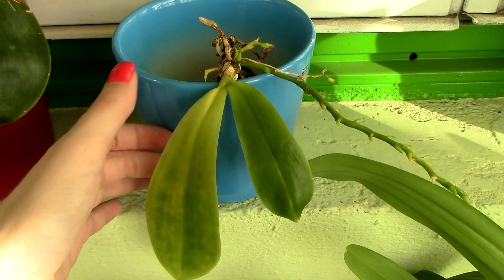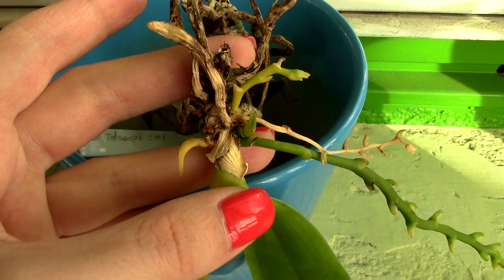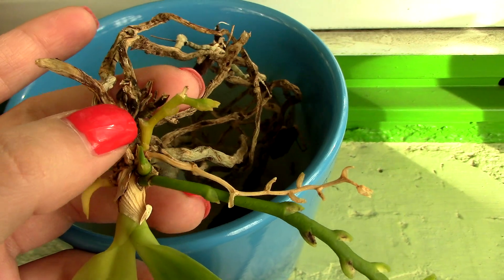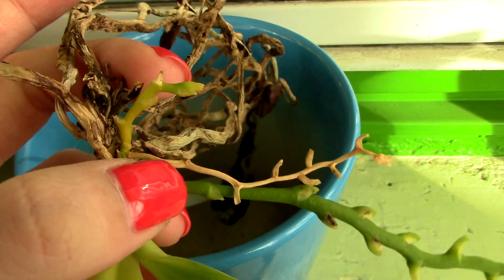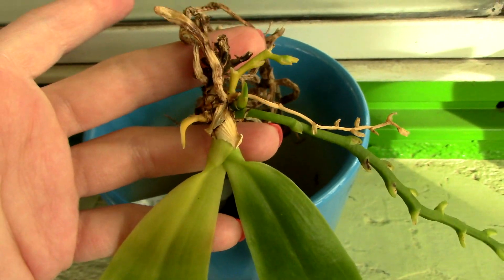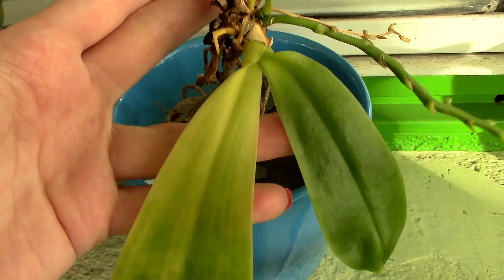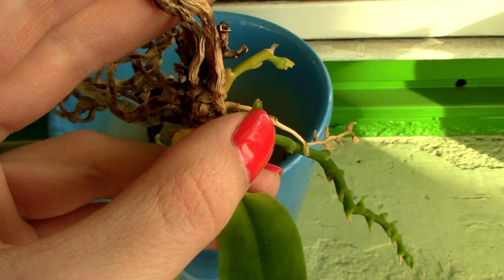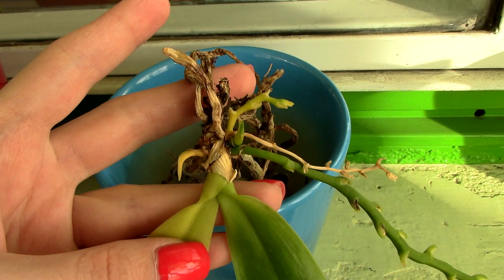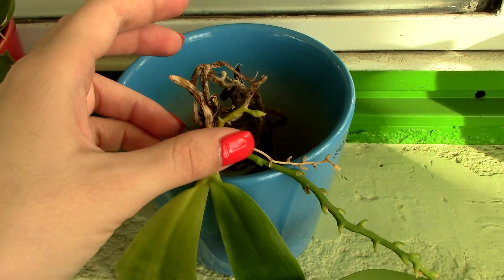The second instance is if something happens to the stem in the area of the flower spike. I have an example here — this is my tetraspis. As you can see, the base of the stem is kind of dying, and there are a lot of dying roots. It can no longer sustain the flower spikes. The tip is still viable but it's drying, and it's also losing a keiki right here, simply because the stem is dying at the base. Be really careful with the stem and try not to rot it, because the portion that is dead will not support the spikes anymore.